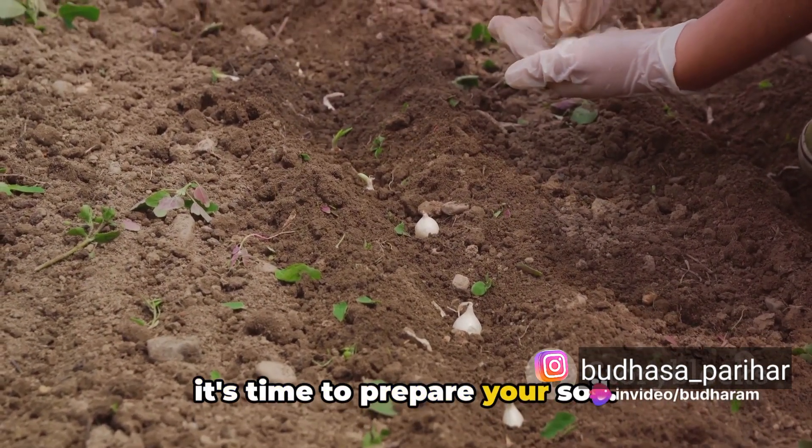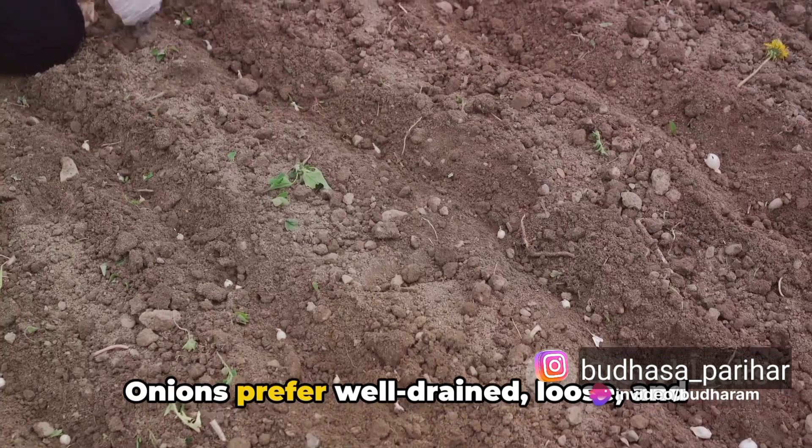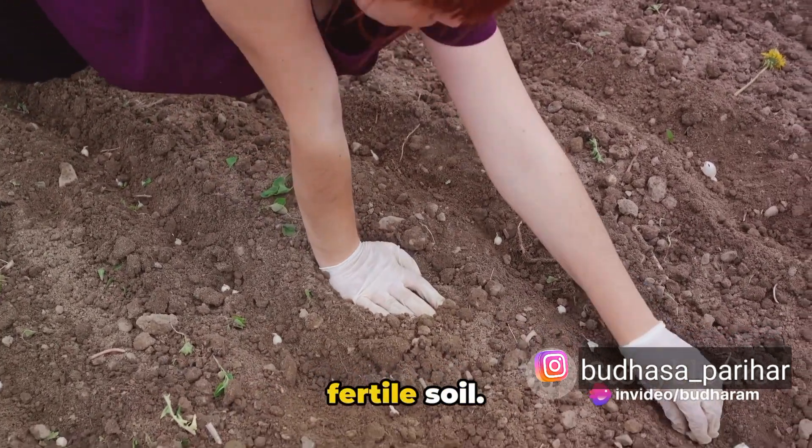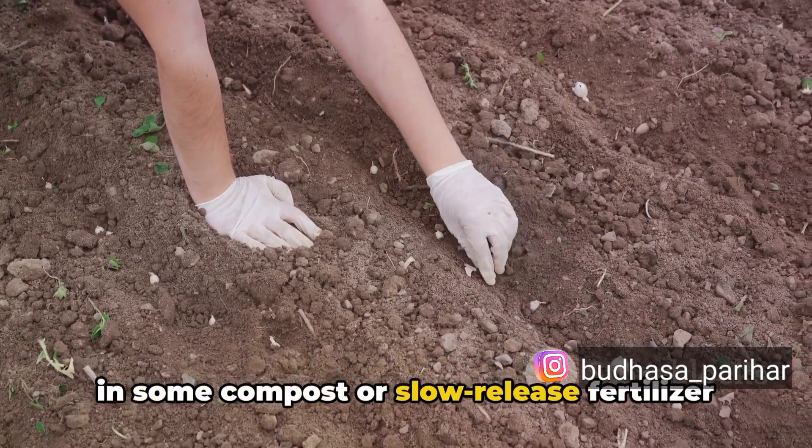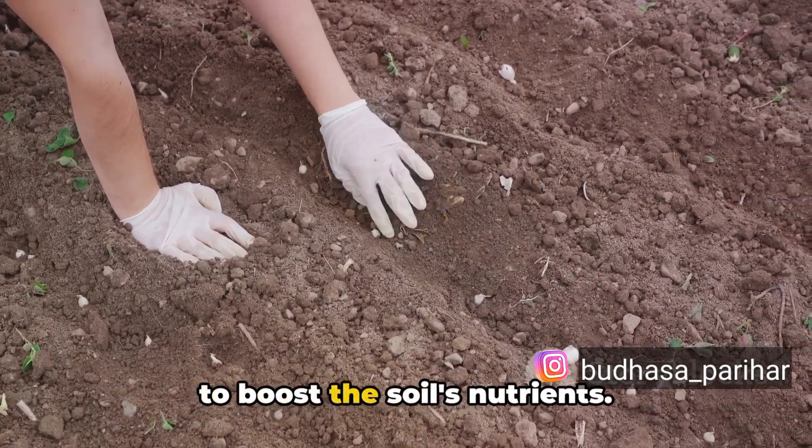Once you've selected your onion type, it's time to prepare your soil. Onions prefer well-drained, loose and fertile soil. Before planting, it's recommended to mix in some compost or slow-release fertilizer to boost the soil's nutrients.